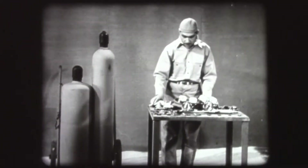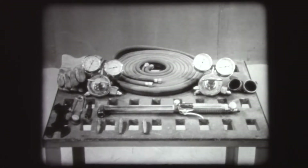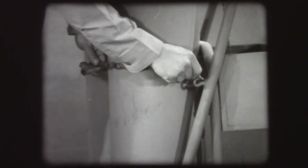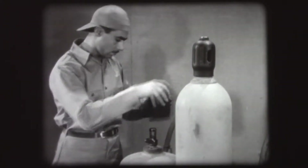The cutting outfit is always kept knocked down or disassembled when not in use. The first step is to assemble the outfit. The oxygen and the acetylene cylinders should be fastened in position. First, remove the protecting valve caps.